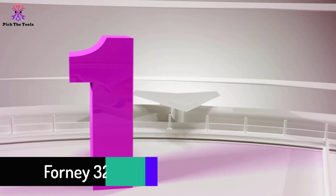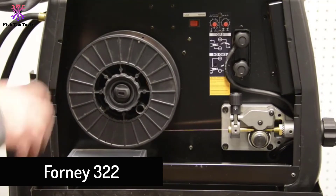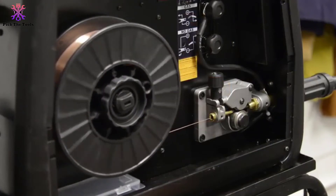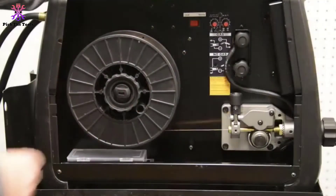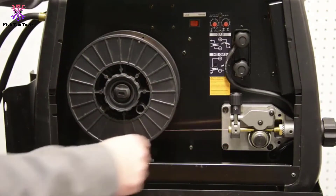And finally at number 1, we have the Forney 322. The Forney 322 is one of the most versatile welders on this list. Not only does it have options for a spool gun, foot pedal, and TIG torch, it's also the best 120V gas MIG welder on the list.